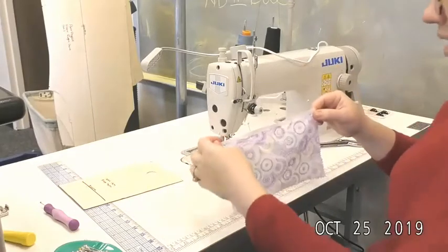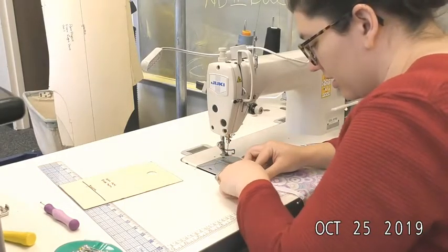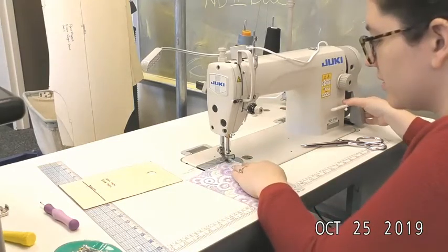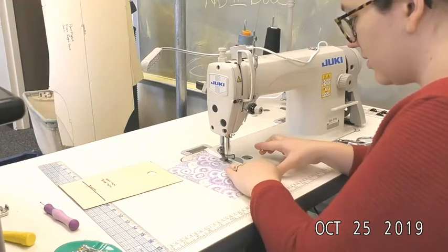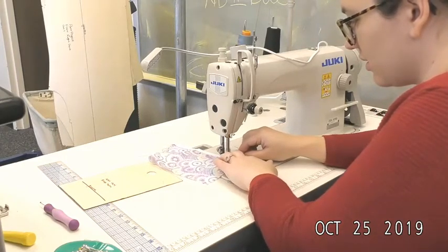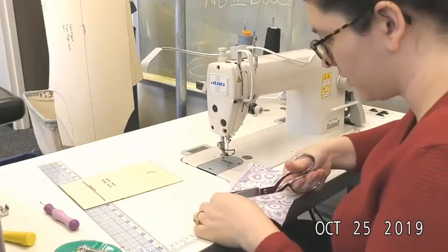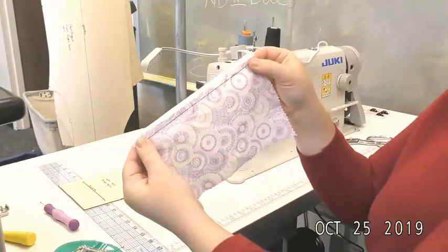On the backside you can see where that quarter inch is still hanging off the edge. Now that inside edge that's touching the fabric, I'm going to edge stitch. Okay, so there's the edge stitch.